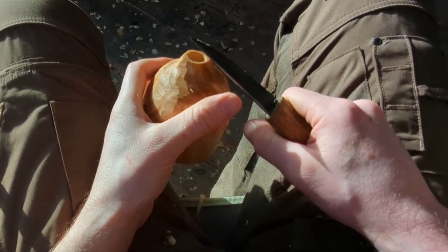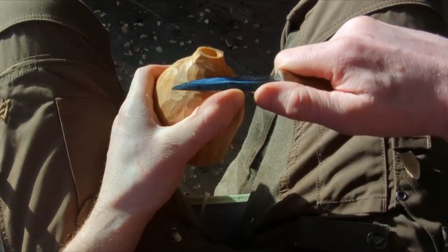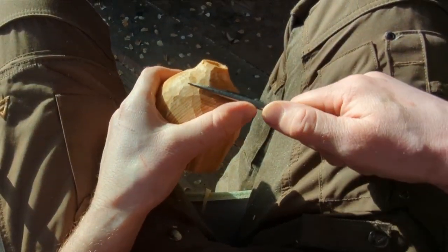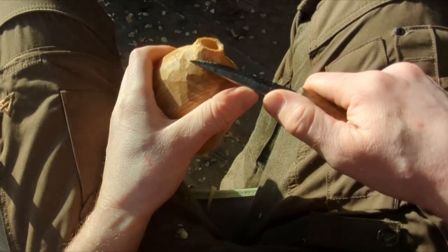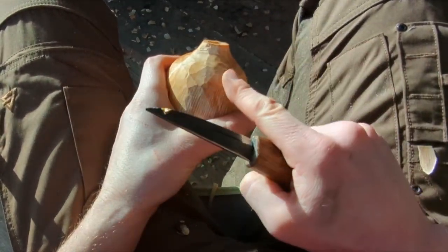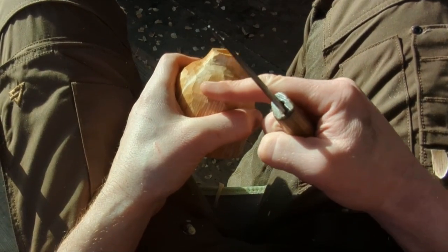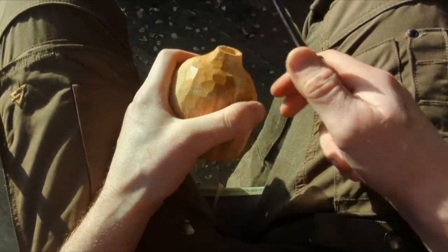It's more like a lever cut than a thumb push — the thumb is more or less staying in place and just acting as a leverage point for the knife. I'm using the thinnest part of the blade because we're going through a tight curve. I'm really trying to make sure the ball blends into this mortise as much as I can. You don't want any sharp definition or sharp angles — a nice smooth curve. I find it looks a bit neater.